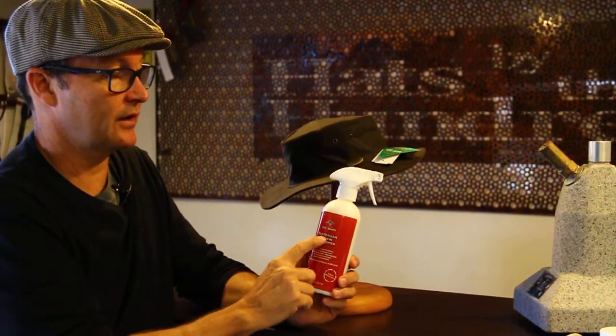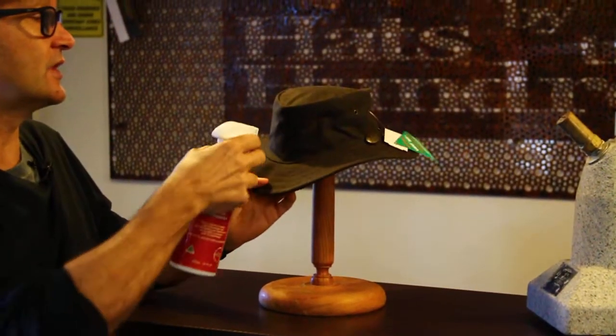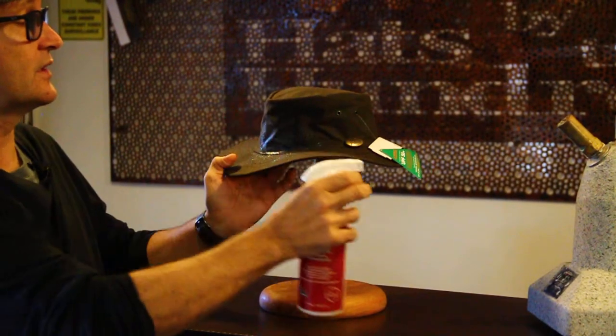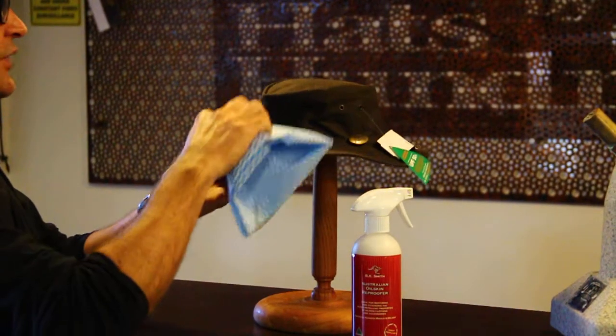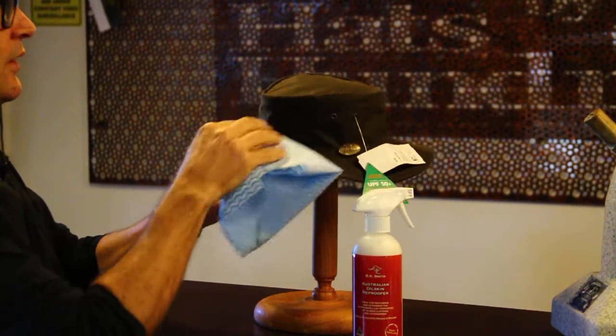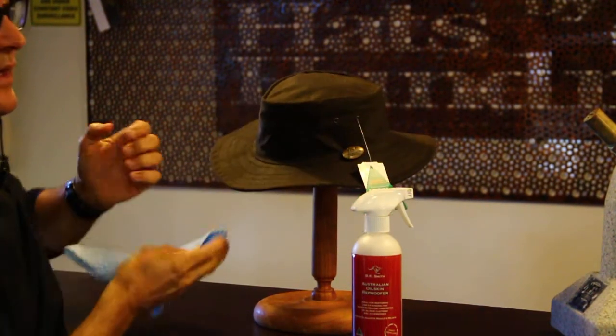Now we do sell this very handy product, Australian Oilskin Reproof, and it's pretty easy. What you do is you just get the hat and spray it on, as you can see. Just get a handy cloth, which you've got here, and just dab it onto the hat, and that will enable the pores of the fabric to be waterproofed with this great oilskin product.